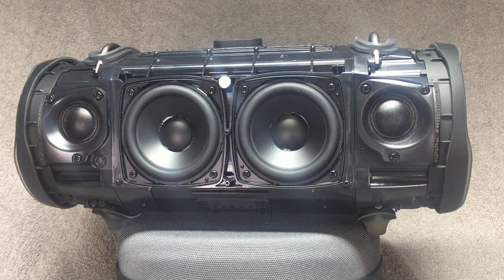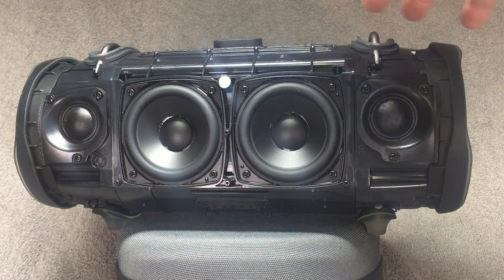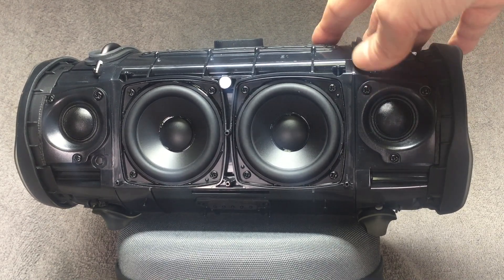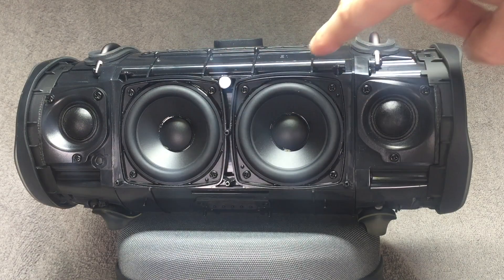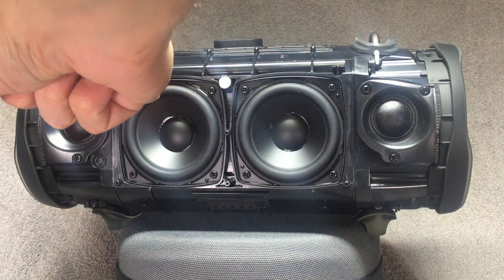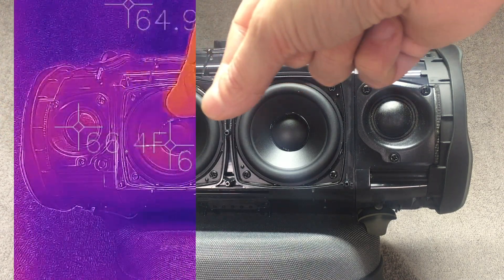Hey guys, so I have here my JBL Extreme 2, and today we want to take a look at what the speaker does temperature-wise when it's playing. I already took the cover off so that we can see the different transducers, and I have here my temperature camera, so let me pull this in here really quick.